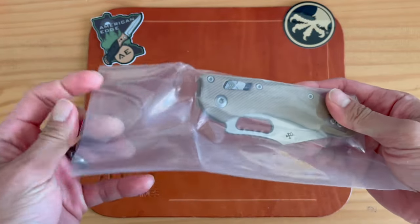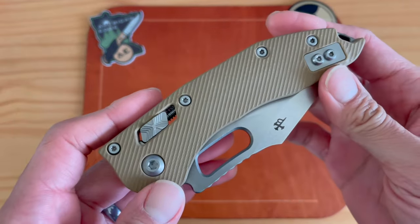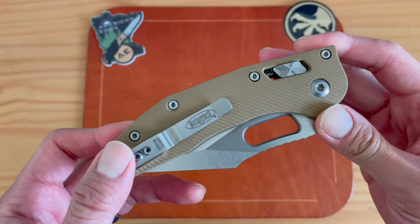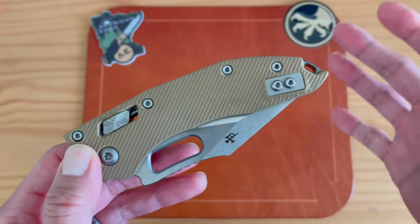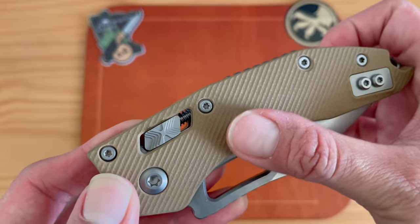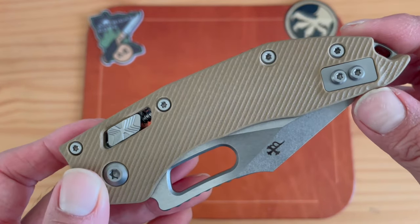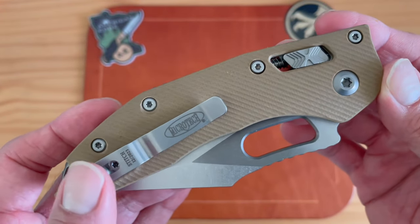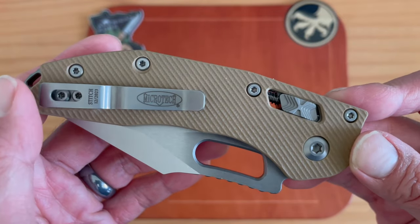I had the auto Stitch about a year ago — check my archives for that unboxing and first impressions. Interestingly, I made a prediction that Microtech would come out with a manual Stitch, and I think most everybody in the knife community wanted a manual version because it's just such a dope knife. Here it is in the fluted G10 scales. It also comes in aluminum and a frag pattern G10, and I'm sure more scale materials will come in the future.